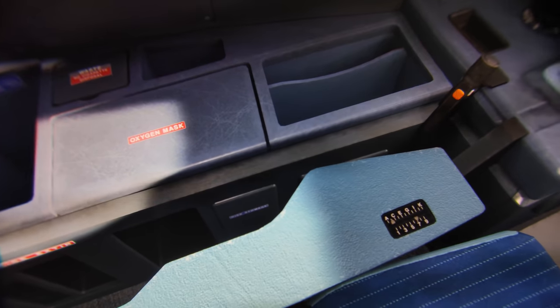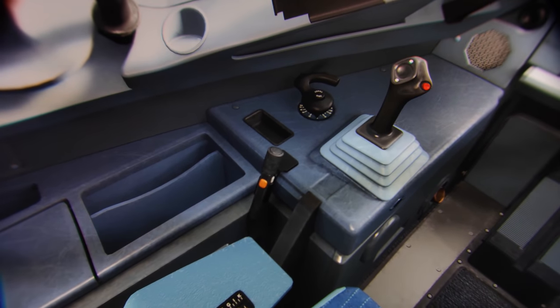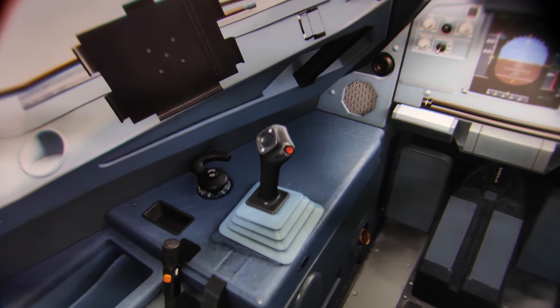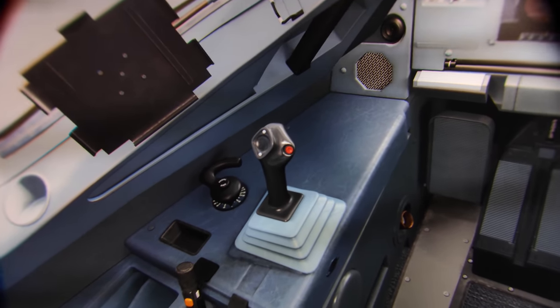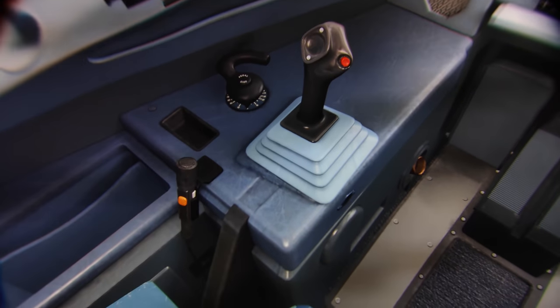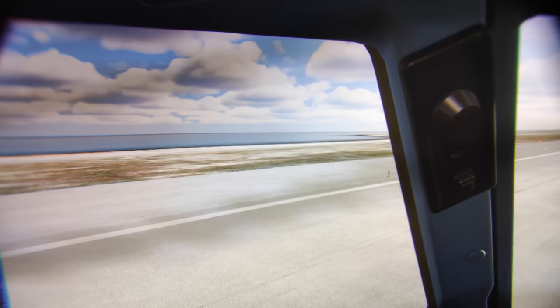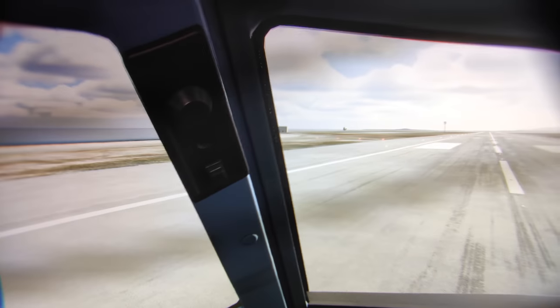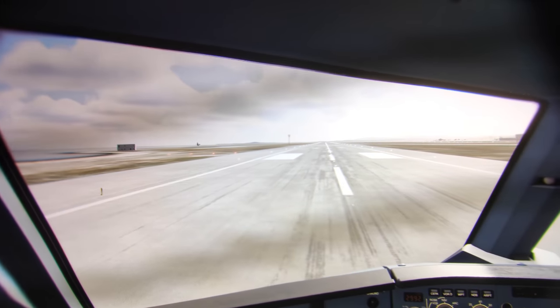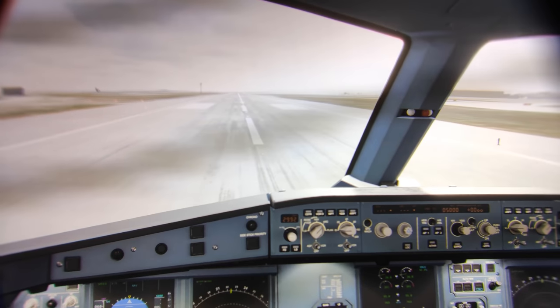So how about sweet spot and edge-to-edge clarity? Well, the aspheric lenses do help here. Sweet spot-wise, this is fantastic — you put this on and you are in the sweet spot. It is just so much better than any of those Fresnel lenses. Edge-to-edge clarity is also way better than what we see with Fresnel lenses. However, it is also not perfect — on the very far edges of the lenses, the quality will degrade, which you do see within these through-the-lens videos. But compared to Fresnel lenses, it is way better.